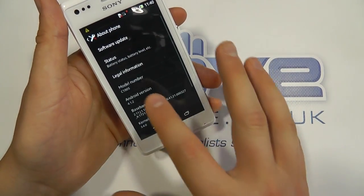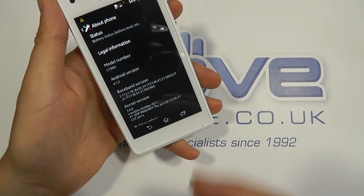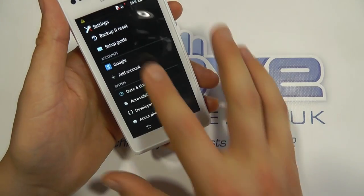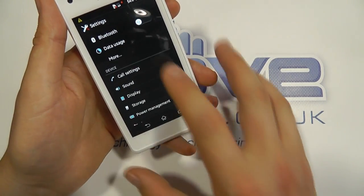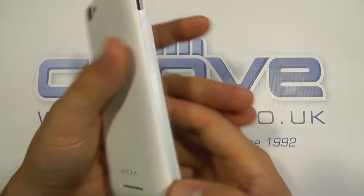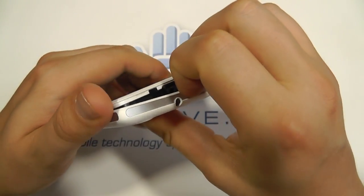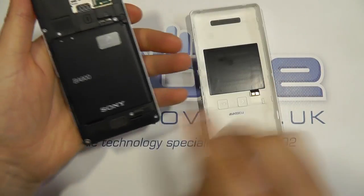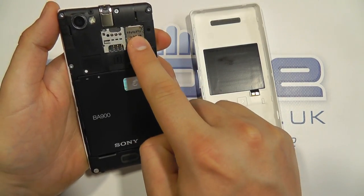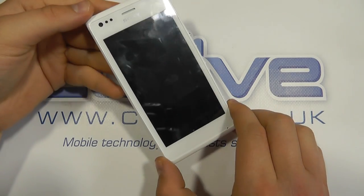Just going to about the phone — you can see it's running Android version 4.1.2, which will be coming out, and I'm sure Sony will bring updates in the future with the latest revisions. So you can see that it's a pretty well-packed device. To remove the back cover, you just pull it off like so. And here we have a 1750 milliamp hour battery. There's the micro SD card slot and the micro SIM card slot.